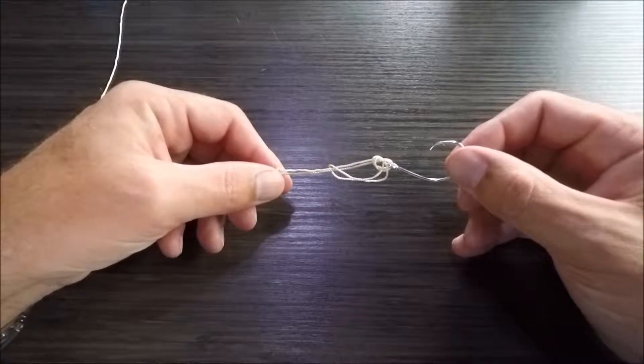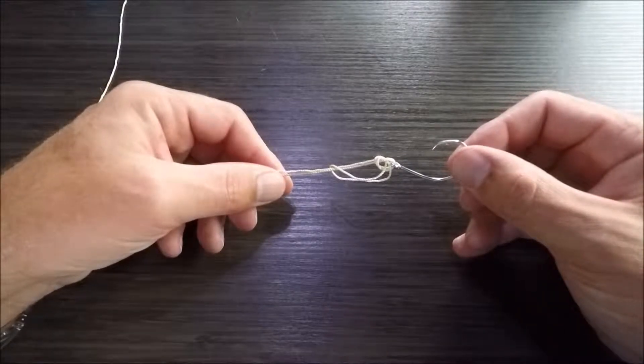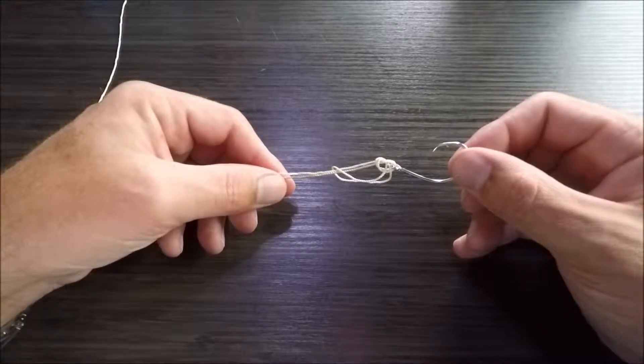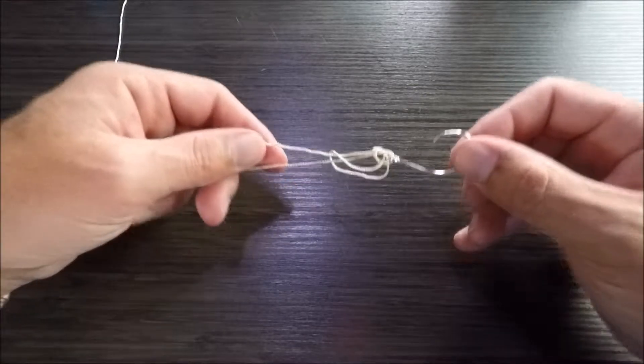At this point, I'm going to want to moisten the knot with some saliva or some water to prevent friction from occurring, which will weaken the knot. So I'm going to do that real quick.